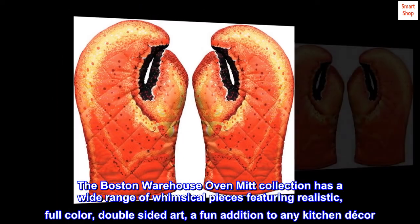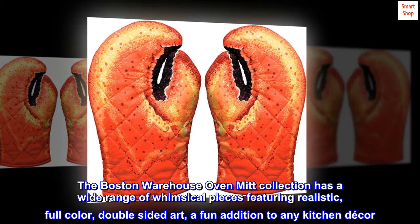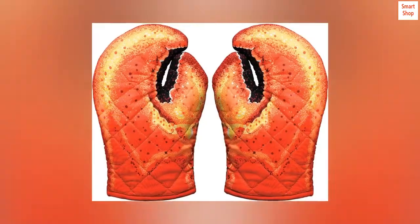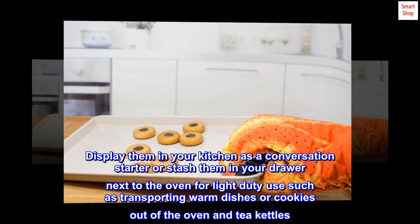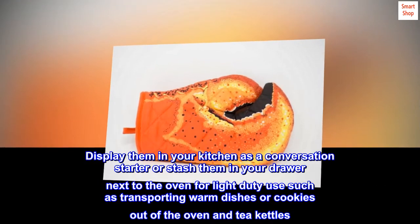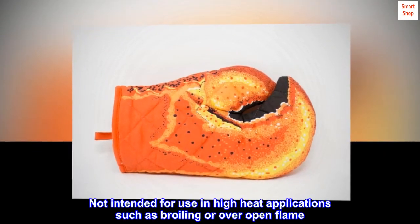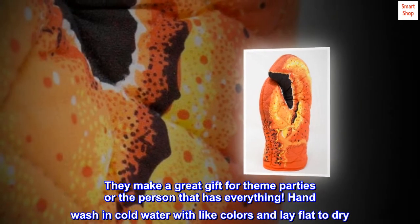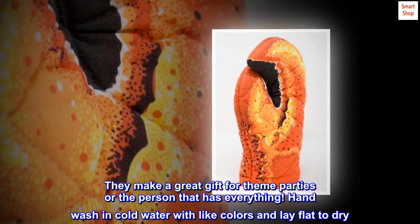The Boston Warehouse Oven Mitt Collection has a wide range of whimsical pieces featuring realistic, full-color, double-sided art — a fun addition to any kitchen decor. Display them as a conversation starter or use them for light-duty tasks such as transporting warm dishes, cookies out of the oven, and tea kettles. Not intended for high-heat applications such as broiling or over open flame. They make a great gift for theme parties or the person that has everything. Hand wash in cold water with light colors and lay flat to dry.